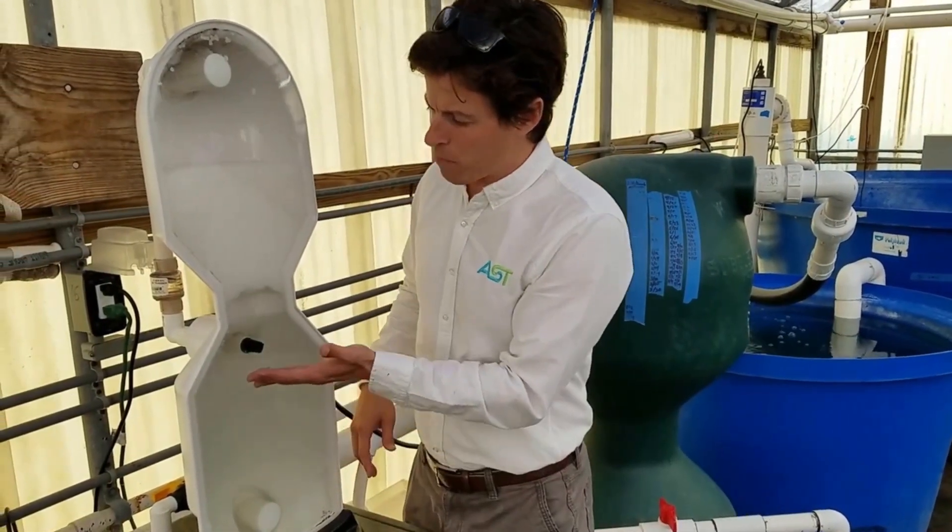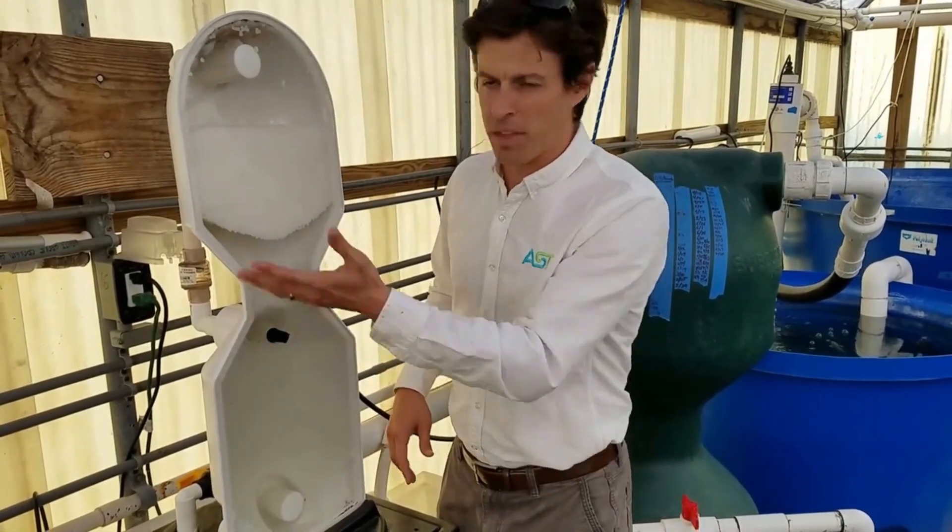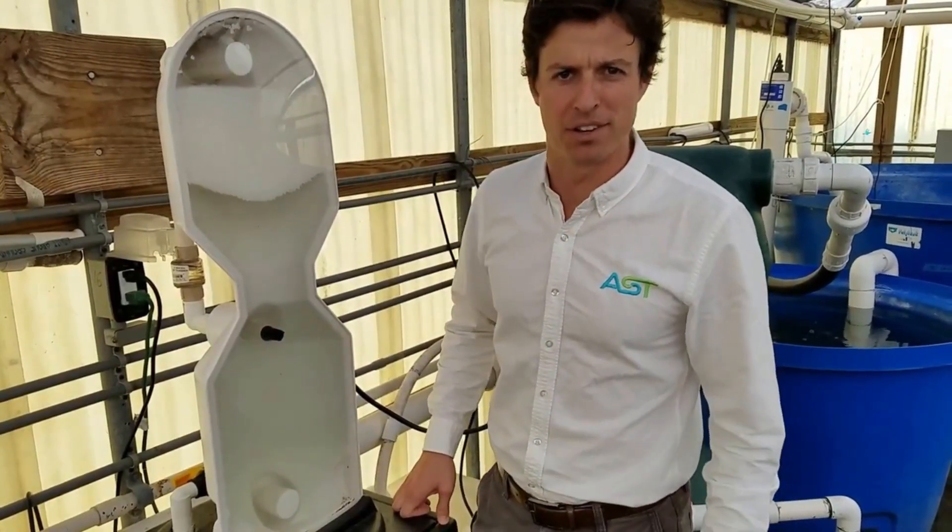Once these beads compress back up against the top, solids will begin to get captured within the beads, and then we're going to have nice clear water on the back end. So stay tuned for more videos on the bubble bead filter. Thanks for tuning in.